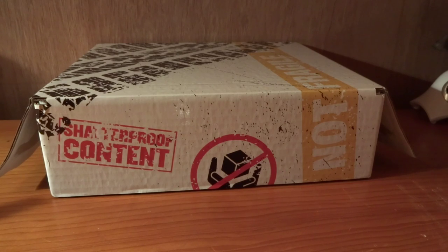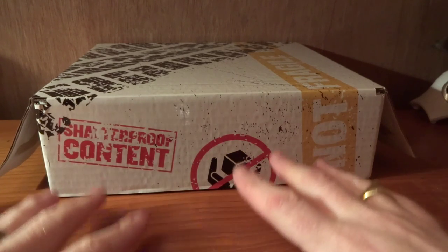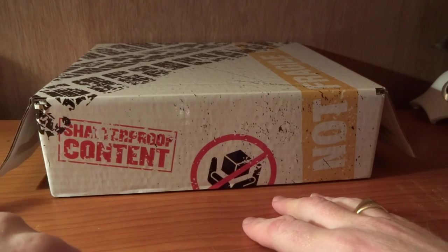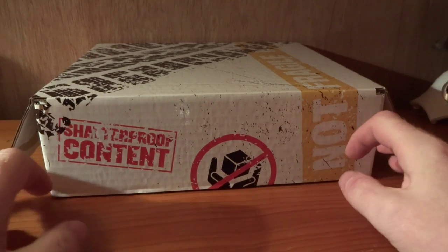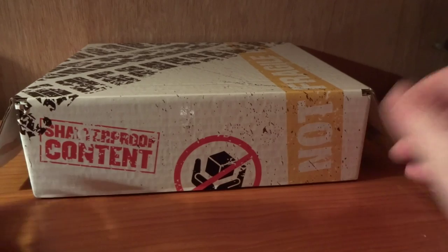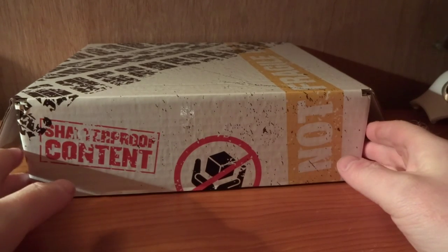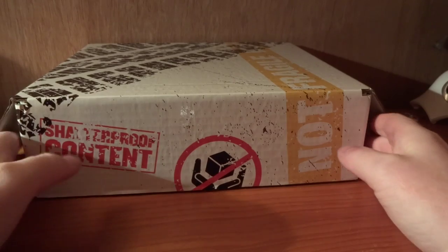Hello there. So I just came home today from work to find this box had arrived for me. You can see it's got 'shatterproof content' on it and also 'not fragile' on it. So it's a fairly interesting box, and what we've got inside is even more interesting — so let's open up and have a look.